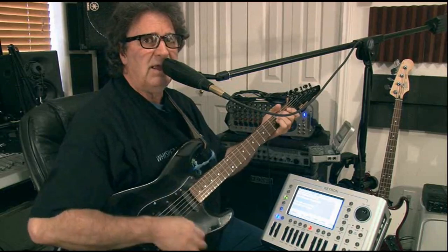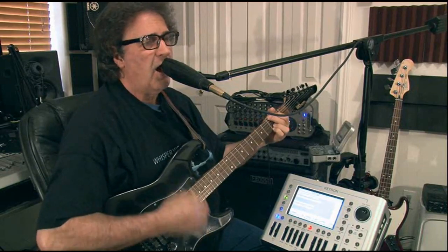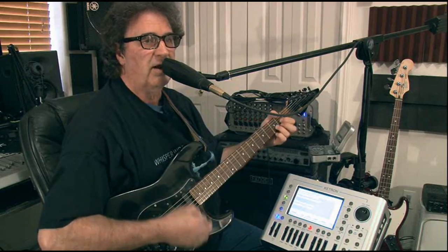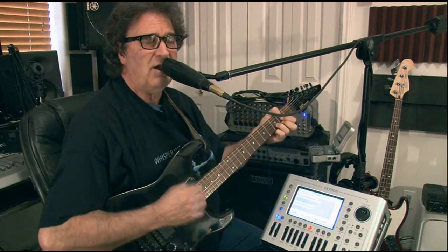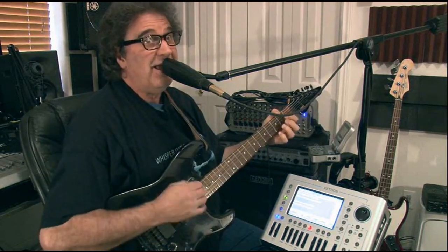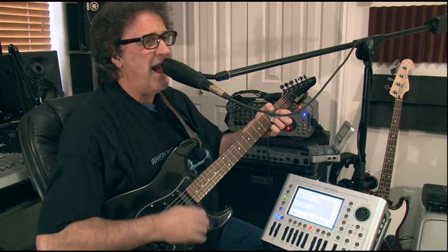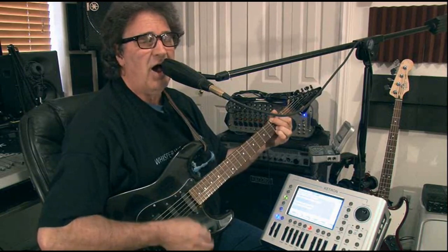Oh what can it mean to a daydream believer and a homecoming queen. Here's the interesting thing — I'm gonna sing different words so you know it's not a recording. The machine doesn't care what you sing; it's gonna create a harmony based on the notes you put in the machine. Oh what can it mean to a daydream believer and a homecoming queen.